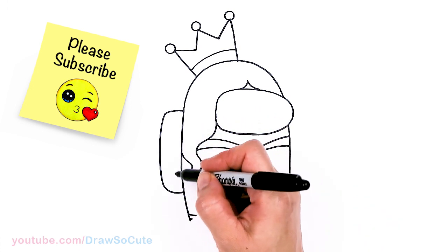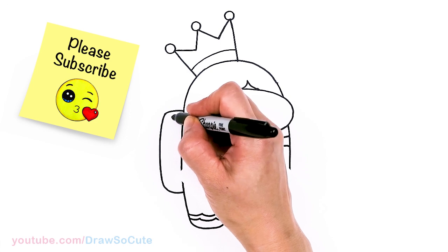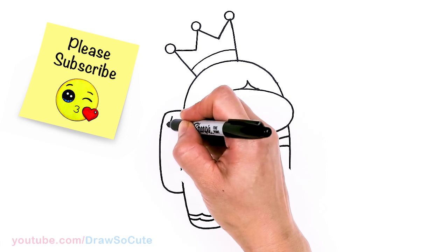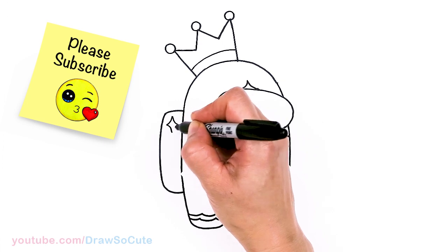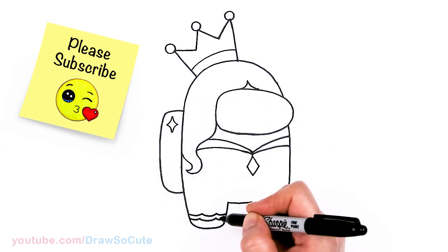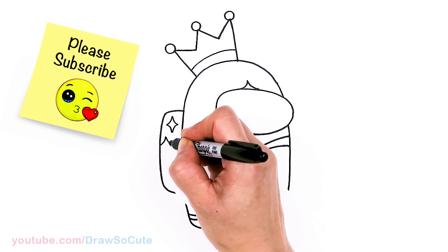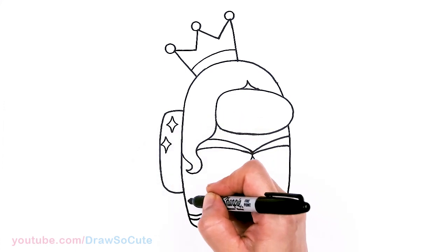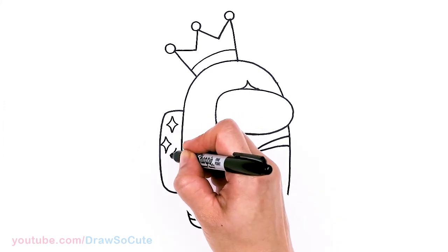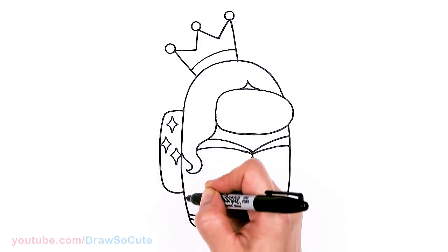I thought it would be nice to add some bling on the pack. So right here let's draw some bling, some sparkle — it's just curves. And then at the bottom as well, connecting, so maybe another one here.